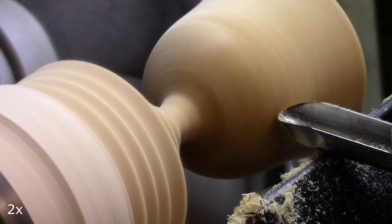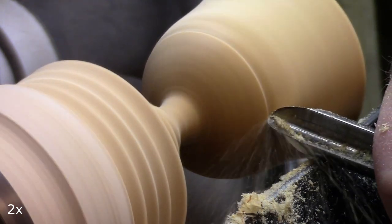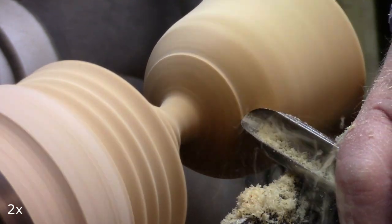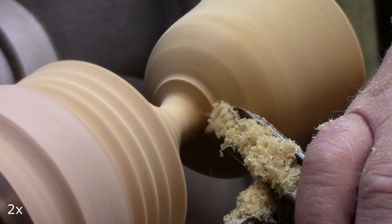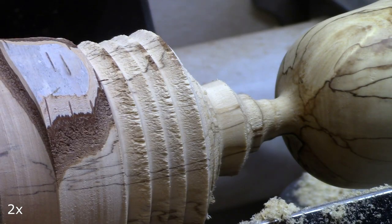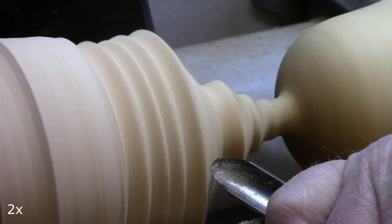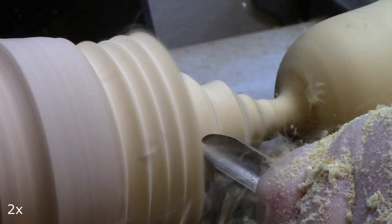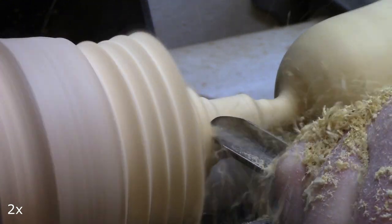The goblet is not paper thin — it's about 2 mm in thickness and the stem bends up approximately 6 mm. I now start using a half inch spindle gouge to turn the stem of the goblet.